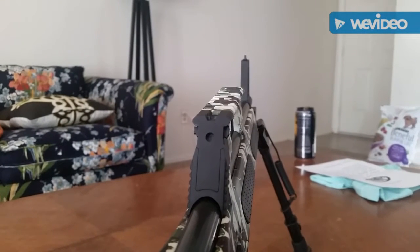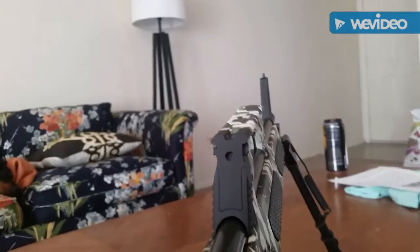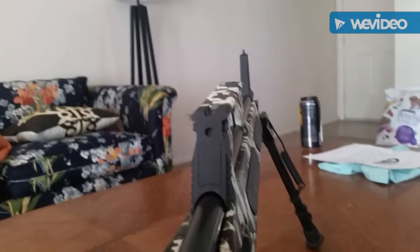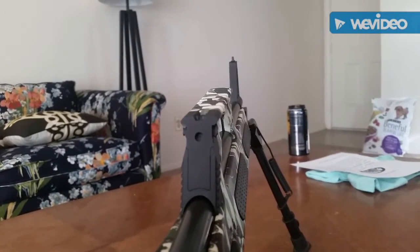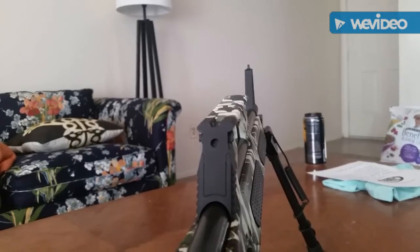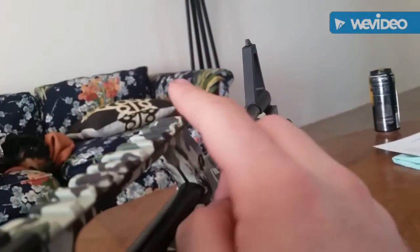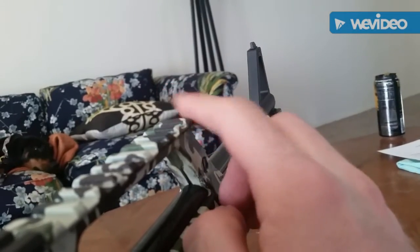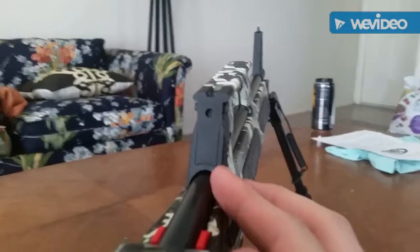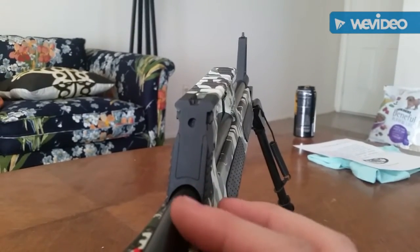This rail is perfect for a red dot or something like that. I didn't really ever put a scope on it, so I don't know how much of a chin weld you'd get with anything but the lowest rings. Although, since the rail ends right here, you could have the bell of a scope hanging out in this open space, so you might actually get a decent cheek weld.